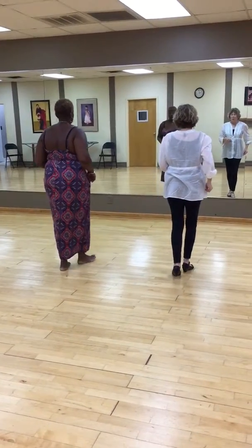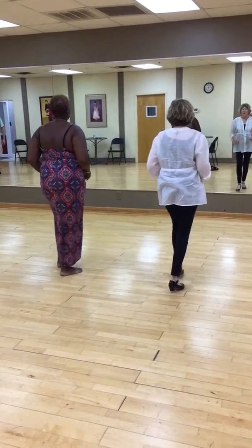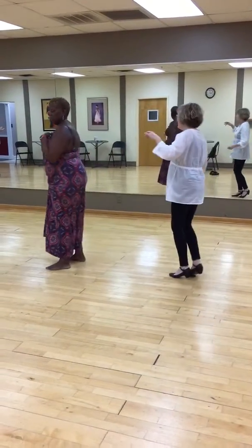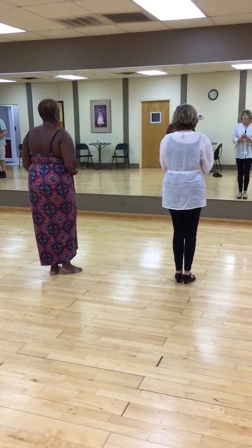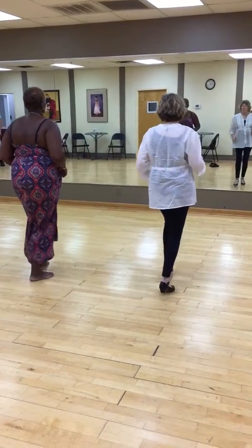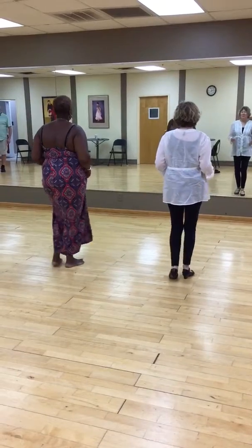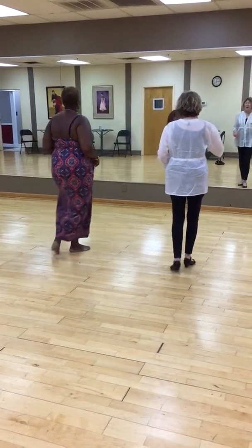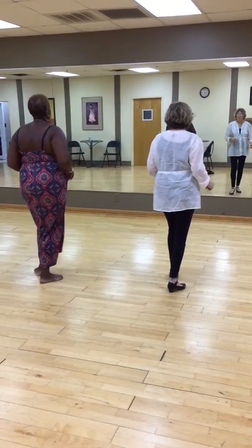So let's do one basic first. 1, 2, 3, cha-cha-cha, 6, 7, cha-cha-cha, 2, 3, cha-cha-cha, 6, 7. So the men's basic step — the men are going back first. So 1, 2, 3, cha-cha-cha, 6, 7, cha-cha-cha, 2, 3, right turn, cha-cha-cha, 6, 7, cha-cha-cha, 2, 3.